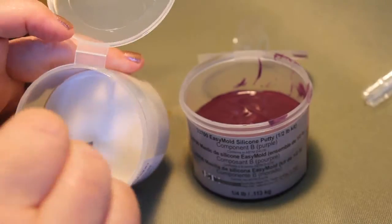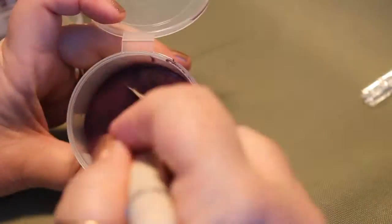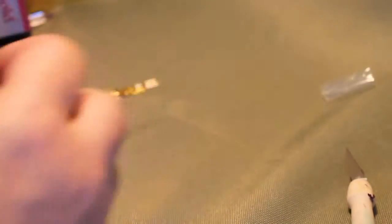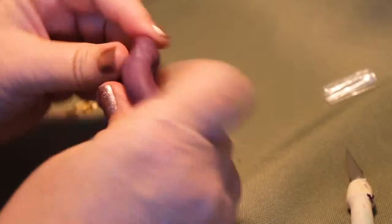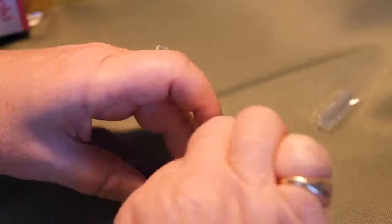I'm using Easy Mold, which is a silicone mold that you just mix equal parts of these two containers together. It's very simple to use, not really that messy or anything. Just carve out equal amounts, and then you have about three to five minutes to smoosh it together so that it's fully mixed, and to embed whatever it is you want to make a mold of. Just knead it together until it looks uniform, and then spread it out so you can get all your buckles on there.